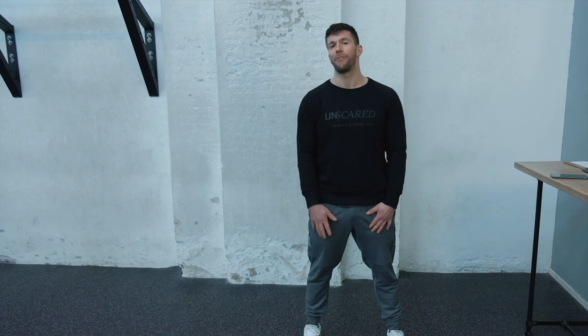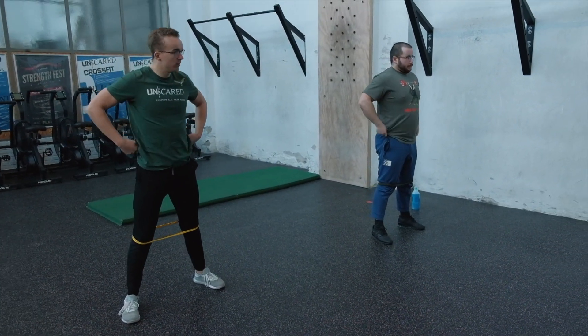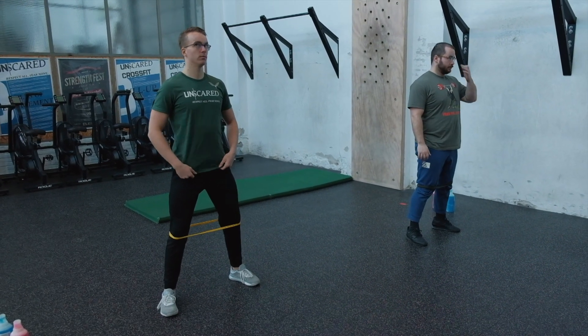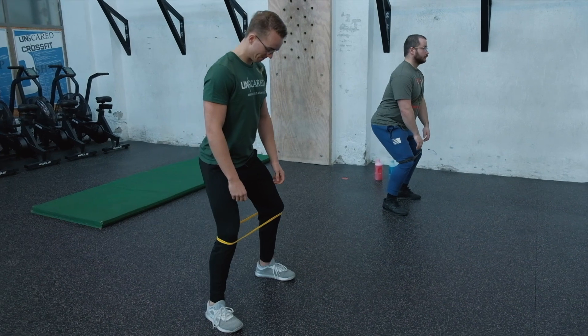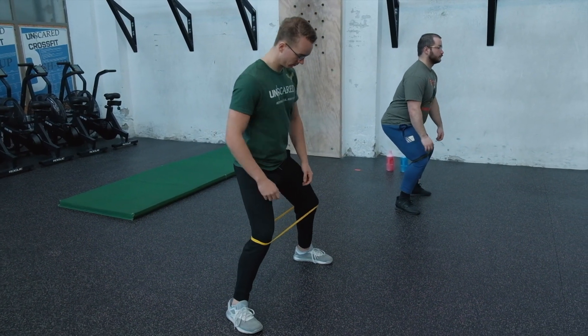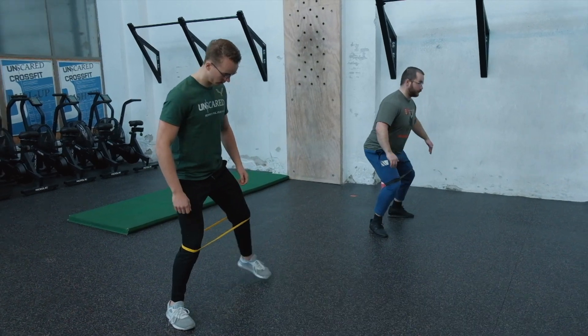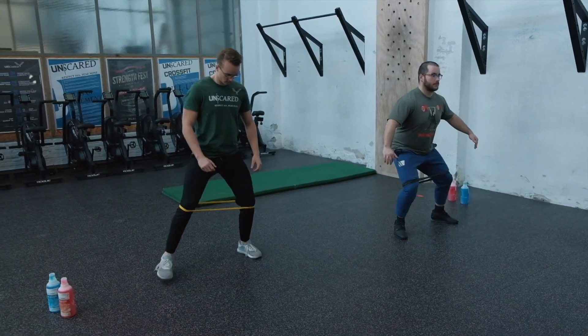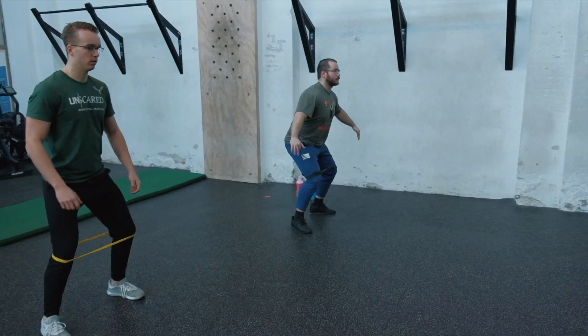Next is alternating abduction walks. The band is looped around the knees. Get into a quarter squat — sit your butt down just a tiny bit, keep toes pointing forward. Step out with the right, keep tension, step in with the left, keep tension, then step back. Maintain tension on the band and a slight knee and hip bend throughout. This will set your butt on fire, and we do this for a full minute.